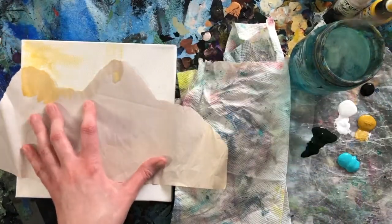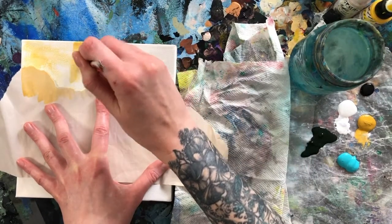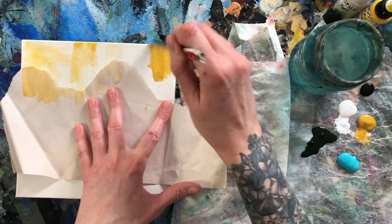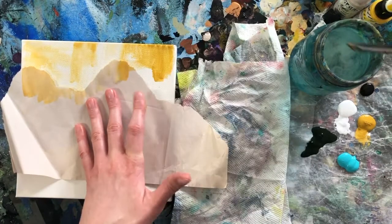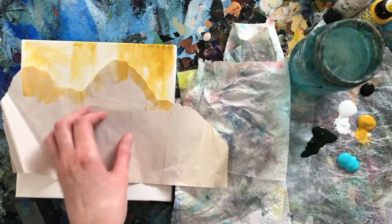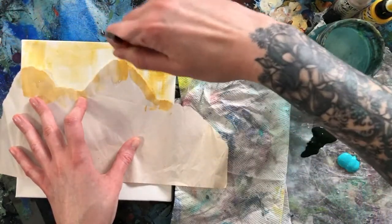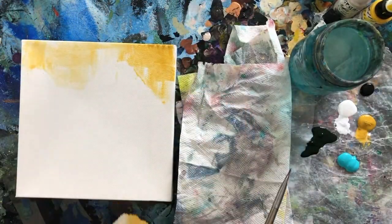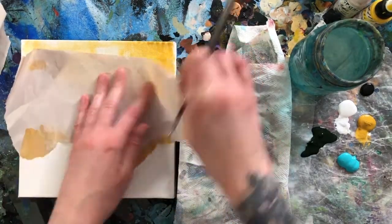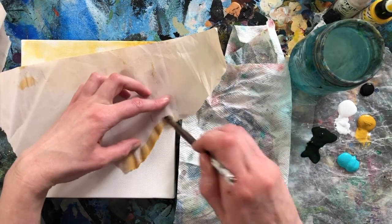It's not super wet — I'm going to try to keep it fairly dry, just because I'm planning to do this all at once. I need parts of it to dry as we go, and the more water you add, the longer it takes to dry. So we're just lightly doing that. That's fun — go over it.